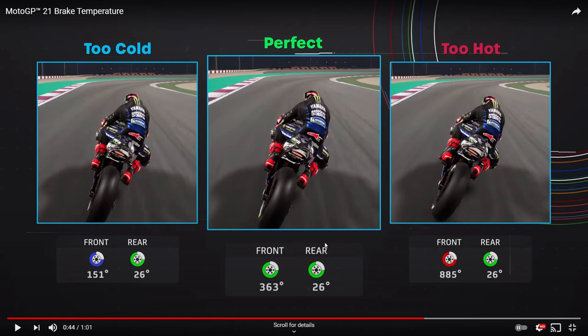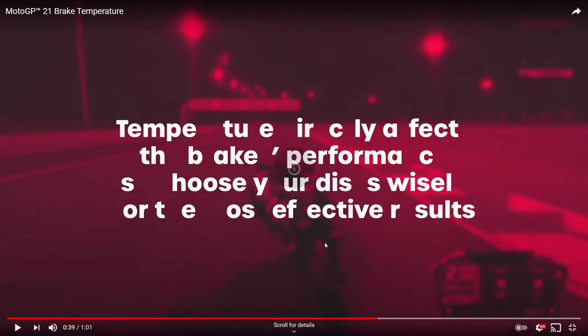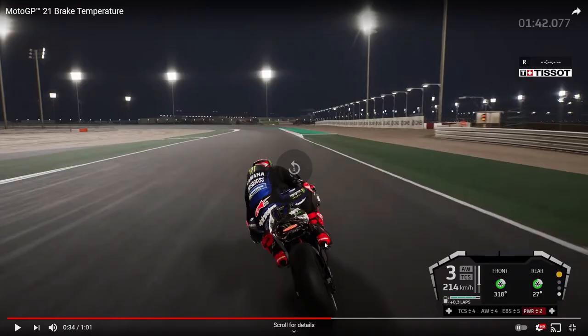Interestingly, the rear brake temperature looks the same across all three comparison scenarios, so I'm assuming it'll be easier to maintain rear brake temperature than front. The front brake is much larger and heats up more when used, whereas the rear brake is smaller. Since you use more front brake anyway, the rear temperature is probably easier to manage.